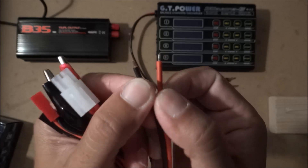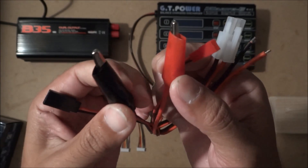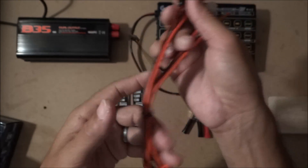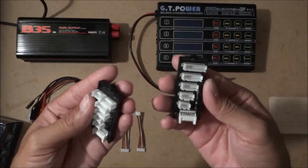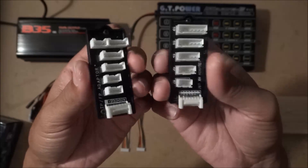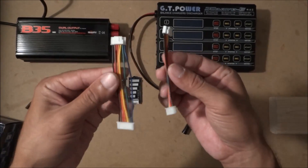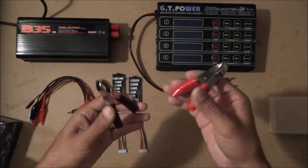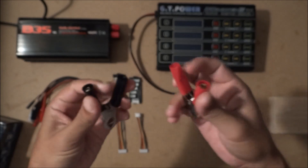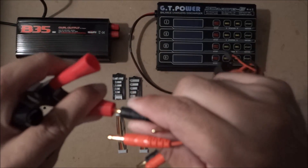It comes with a connector you can solder for whatever type of plug you use, a white connector, small alligator clips, and balance leads to balance charge your LiPos. Those connect onto the battery like that. If you want to charge in the field using your car battery, it also comes with two clamps and a plug that plugs right in.